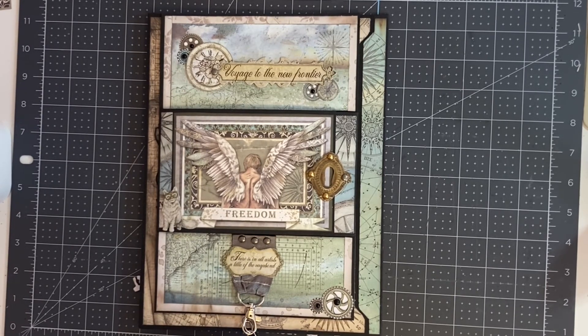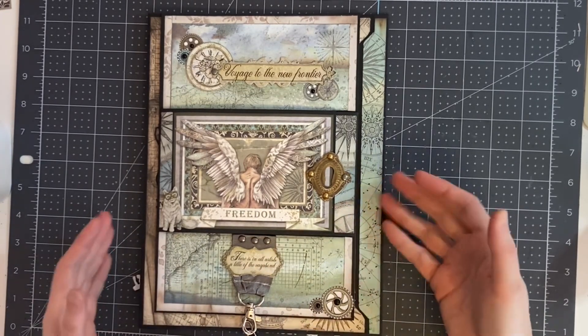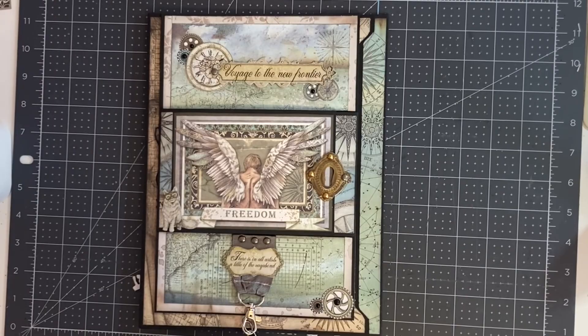So we're finished creating the second side of our folio. In the next video — which will be the final video — I'm going to show you how to make the inserts for the pockets: the large pockets and the small pockets on the inside of the pages.